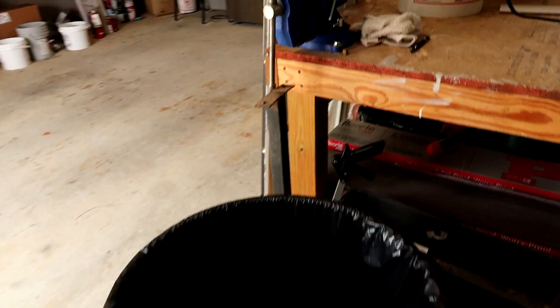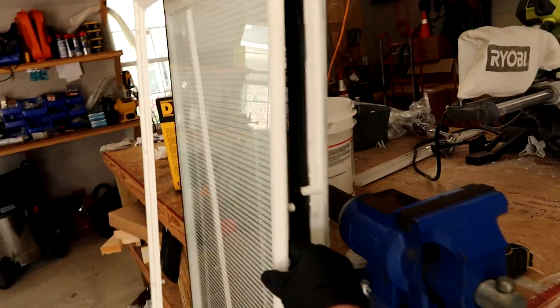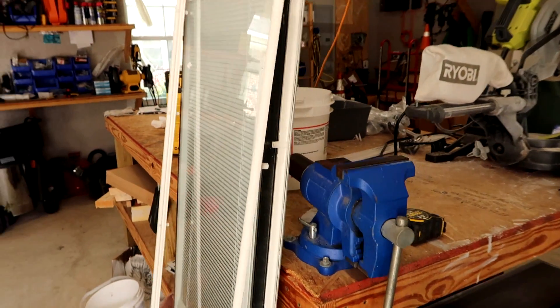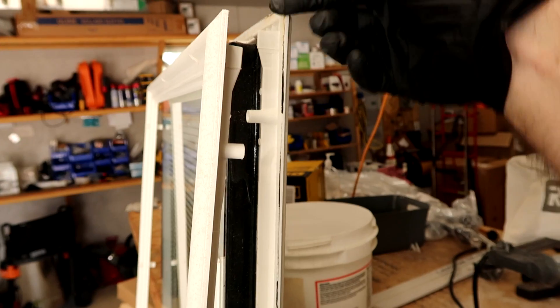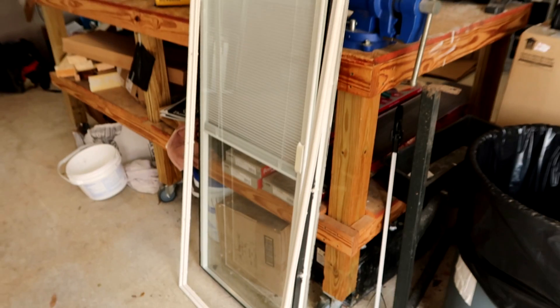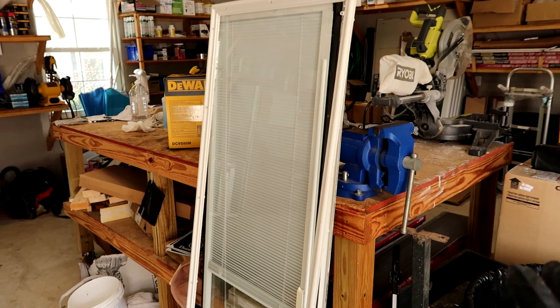Alright guys, that's pretty much it. Just wanted to show how easy it is to replace an encased blind. Once you zip the screws out, all you do is separate it — one guy standing on this side of the door pulls that, one guy on the other side pulls the whole deal, and it comes out easy as that. If you're having trouble pulling this side out, just run a razor along the side and pry it out and it'll pop out. Encased door blind replacement. Hope this helps — thank you for watching, bye!